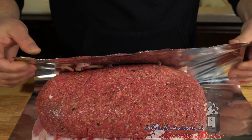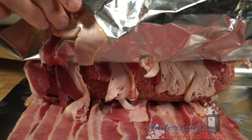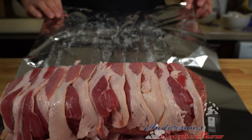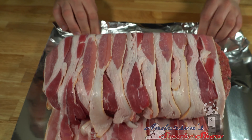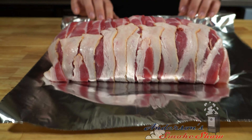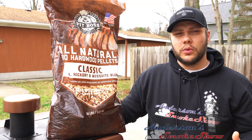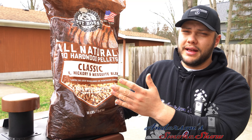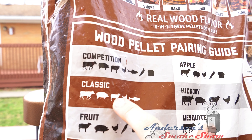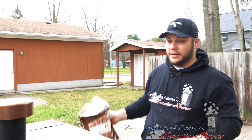We're going to roll this meatloaf — that worked halfway decent. Now that is a damn masterpiece. For today's smoke, we're going to go with my favorite, the Pit Boss Classic Blend — that's the pecan, the hickory, and the mesquite. This classic blend goes well with beef, pork, lamb, poultry, and fish, so it's going to pair really well considering this recipe uses both beef and pork. Let's go ahead and get it loaded up.